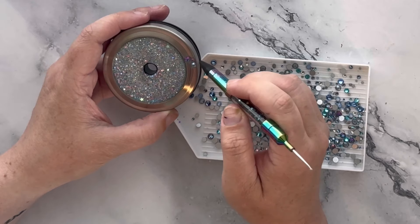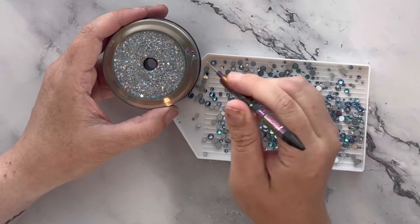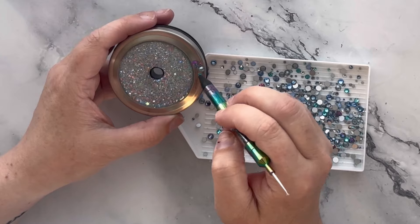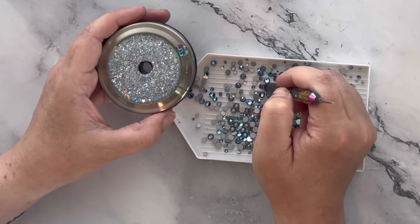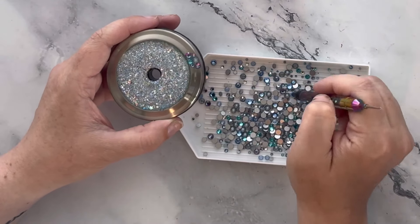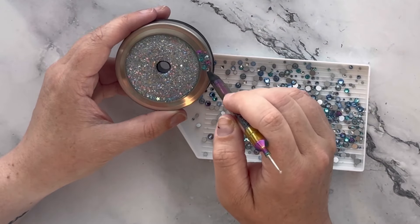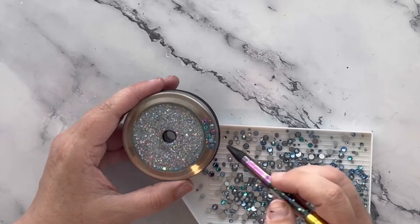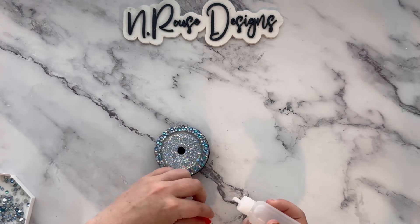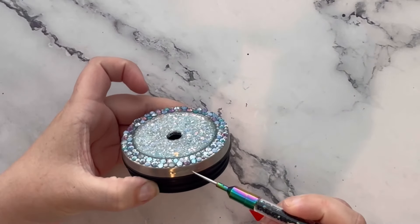There will be little gaps and that's okay — embrace the gaps. It will look absolutely phenomenal when you're done. Once you're finished with the top, set this aside and let it dry overnight. Once the stones will not move, you'll want to do the sides the same way: just add a little bit of glue and then start adding your stones.